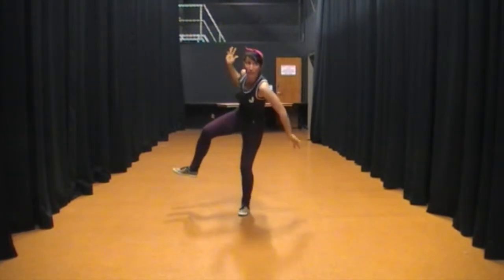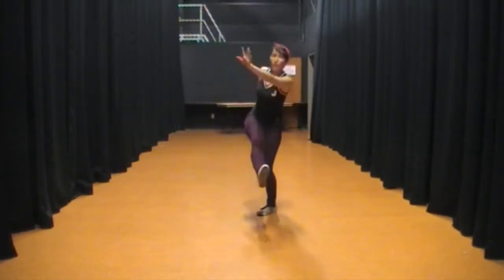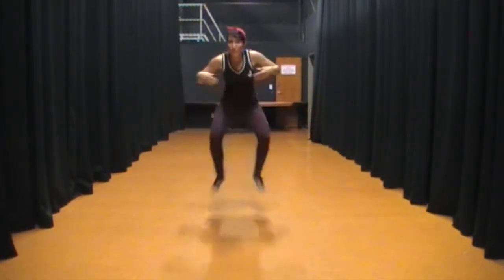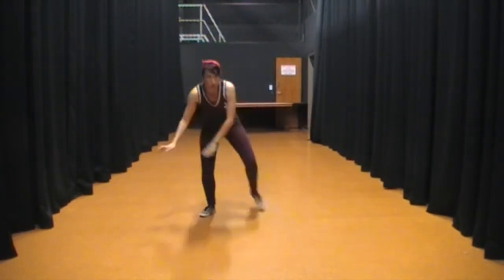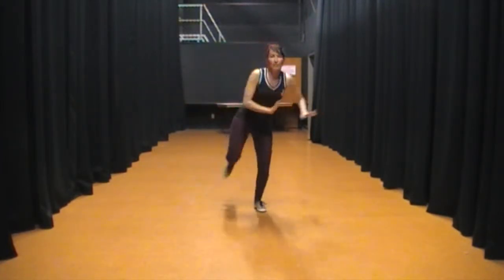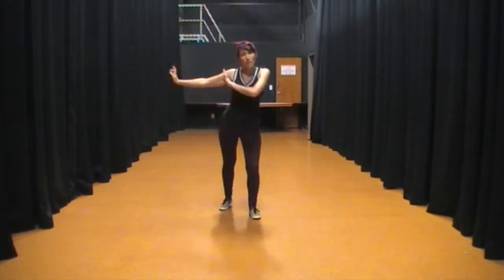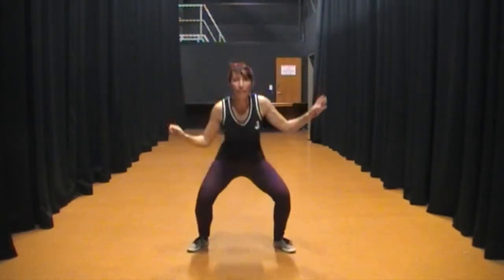Into a basic Charleston. 1, 2, 3, 5, 6, 7, 8, 1, 2, 3, 4, 5, 6, 7, 8. 1, 2, 3, 4, 5, 6, 7, 8.